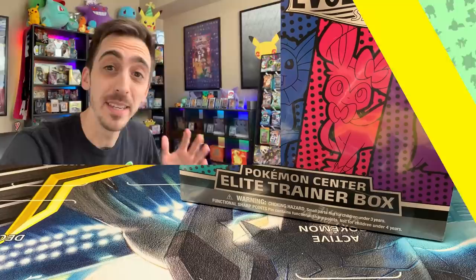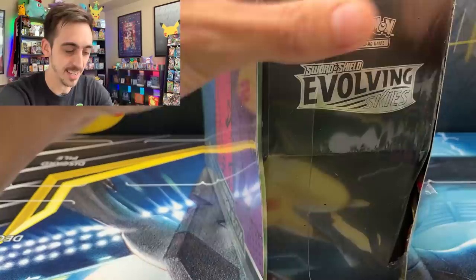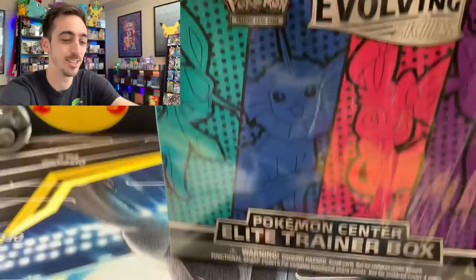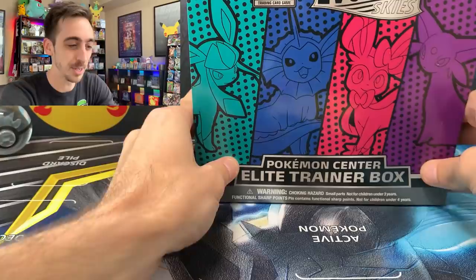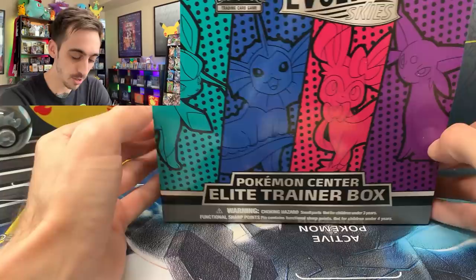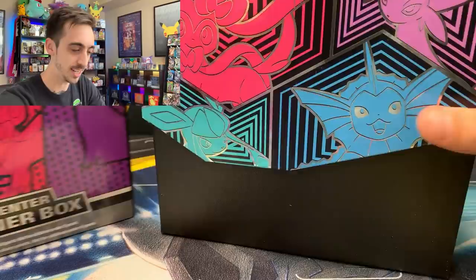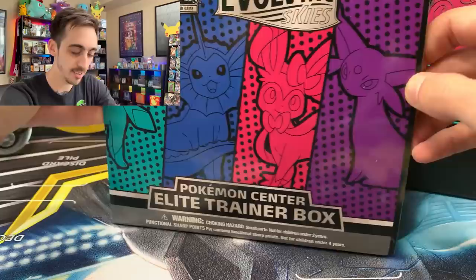Because I have not yet opened any of the Pokemon Center ETBs — Chilling Rain or Evolving Skies — let's start out with the ETB, then get into those single packs. Find out if the stress was worth it to pre-order these when the site was going crazy and crashing, just like it was with Celebrations. I was really disappointed — I did not land an ETB for Celebrations from the Pokemon Center. Hopefully they'll go back up soon. I really like how it's got different artwork on the front than the regular ETBs at Walmart or Target.